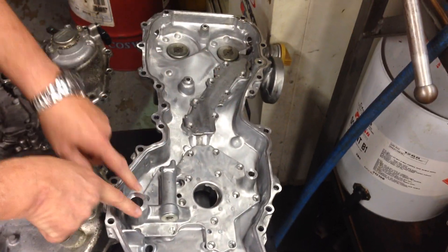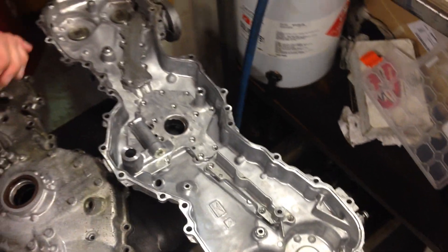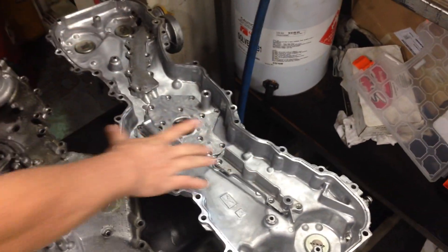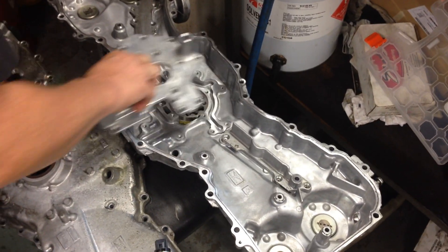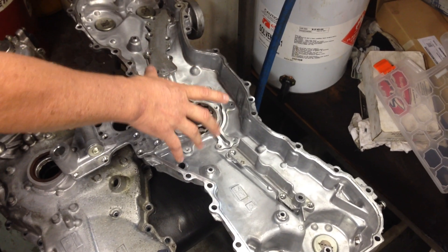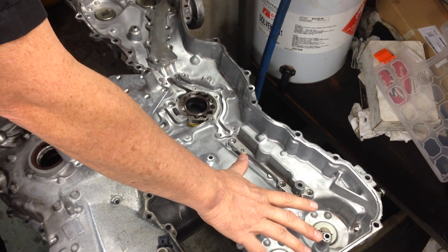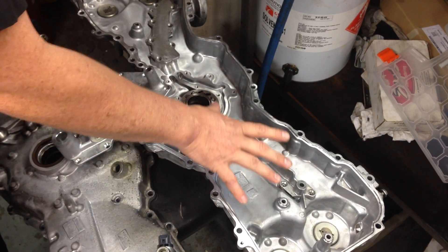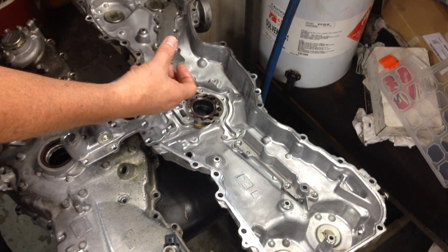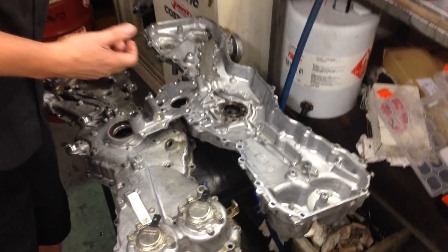As you can see when it's all back together, these parts here mechanically connect to the front of the block to supply the oil pressure coming out from the oil pump. One thing that's different between this and the earlier EJ series engines is the oil pump is part of the machined casting assembly on the front of the engine, whereas on the EJ series the oil pump can be removed, unbolted, and replaced.